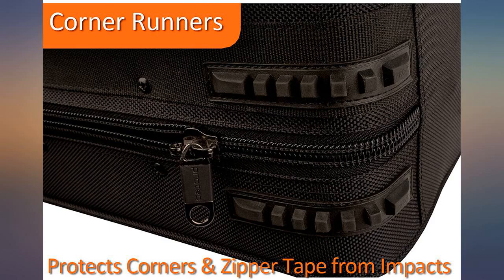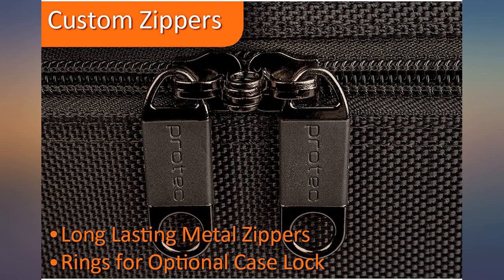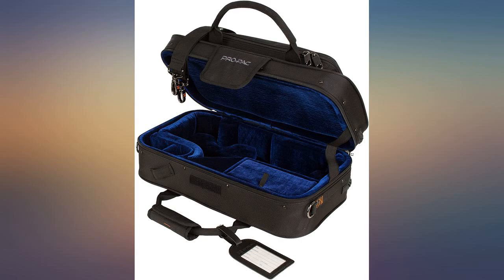I've been using ProtoC cases for my saxes and clarinet for over 25 years. My soprano case was over 20 years old and allowing the horn to move around too much. The new model is much better — it has movable pads to make sure your horn is safely immobilized inside.